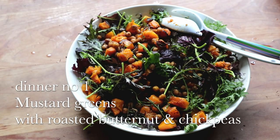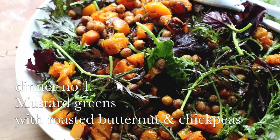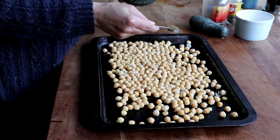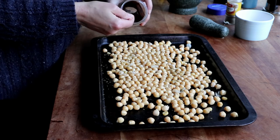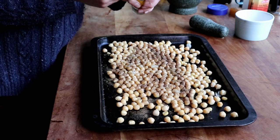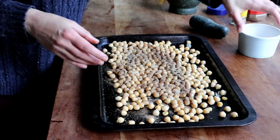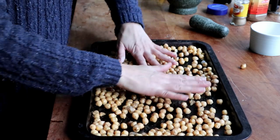Then I got on with making my first dish: a salad of mustard greens, roasted butternut squash, and roasted chickpeas. I drained a jar of chickpeas and put them on a baking sheet, drizzled a bit of olive oil on top, then seasoned them with one teaspoon of ground cumin, one teaspoon of ground allspice, one teaspoon of ground coriander, and of course a little bit of salt. I tossed everything together so all the chickpeas would be well coated with the spices, then put them in a preheated oven for about 10 minutes.